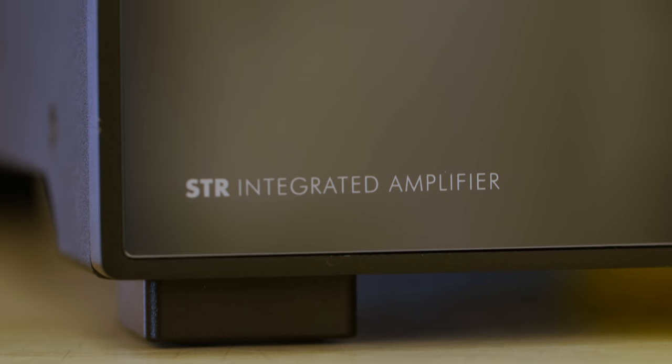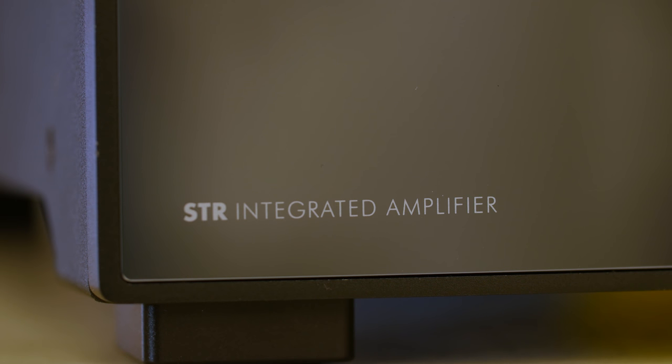Nobody's made something like the Anthem STR, combining the high power output, the digital inputs, the room correction, the bass management — all in one package. This is an instrument not only for taking an input signal, amplifying it, and sending it to your speakers, but also for fine-tuning that sound according to your room.